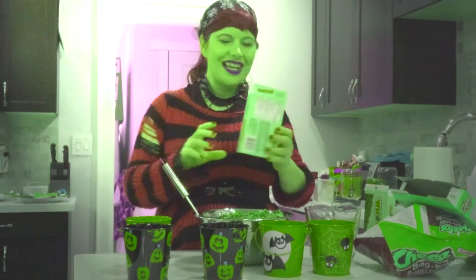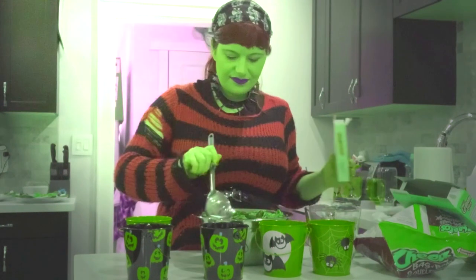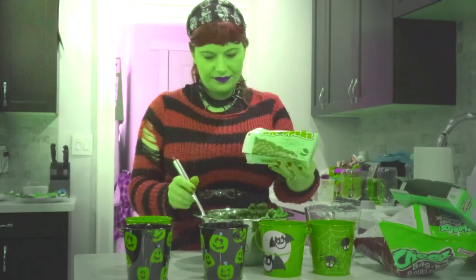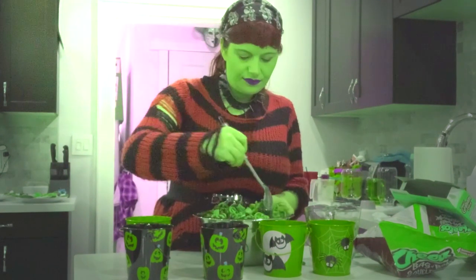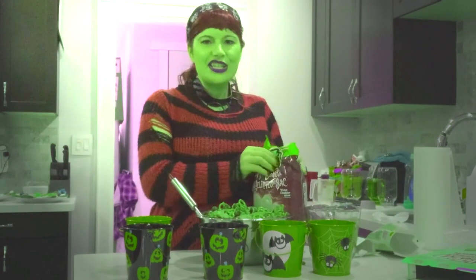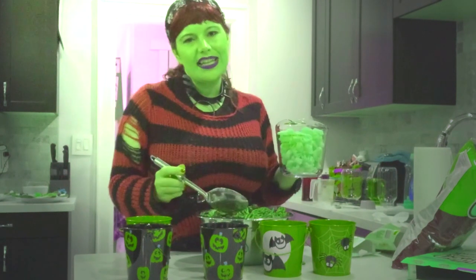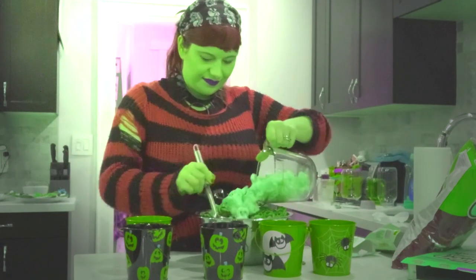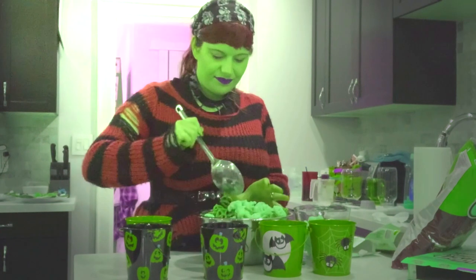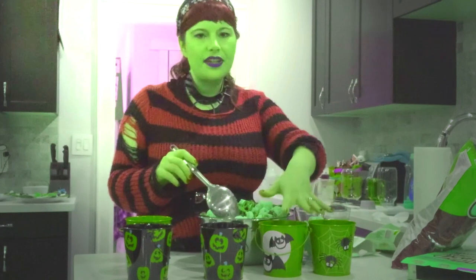Mix it. Next, add both boxes of Whoppers and mix it. Next, add the Cheetos — about four cups — but these are really light and fluffy, so just add to your taste.